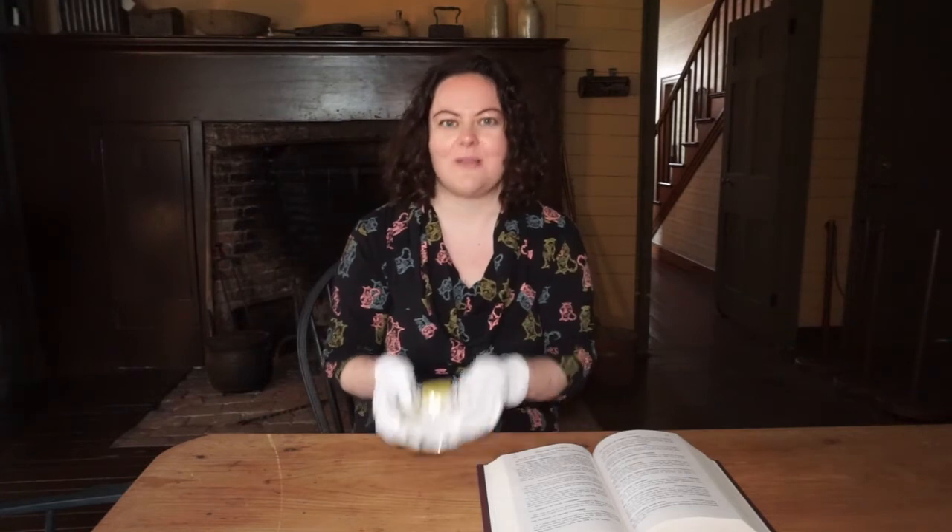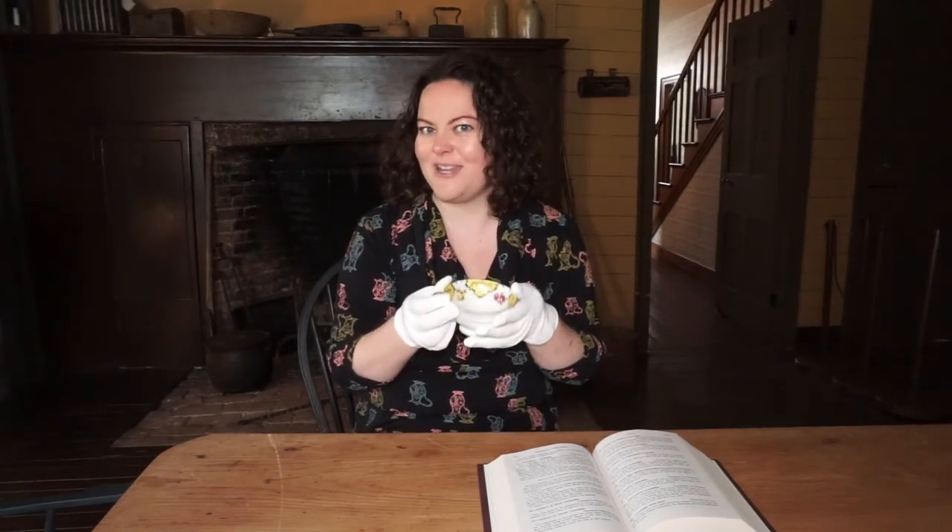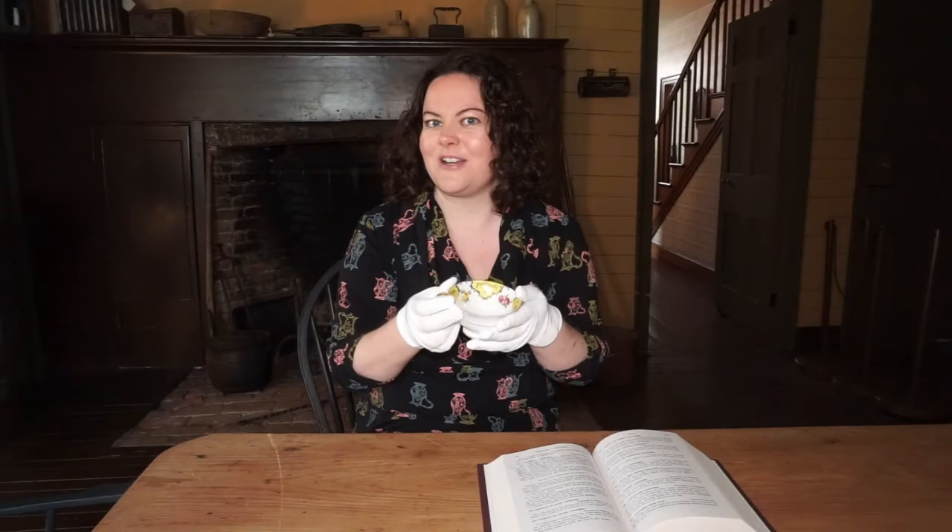Although cookbooks would specify certain measurements, these measurements would not necessarily be standardized. For example, if you were cooking in your own home, you might use a cup like this, but your neighbor making the same recipe might be using a completely different cup altogether.